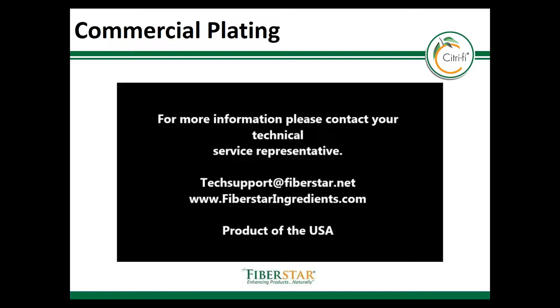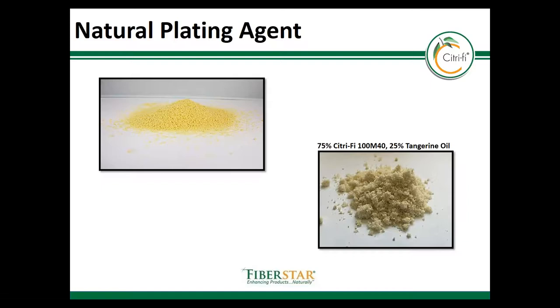Here's a photo of the final product. These are examples of 100M40 with 25% tangerine flavored oils. One of the benefits of this system is that it will take on a bit of the color from the oil, and you can see in the prior example that the lemon oil was also yellowish.